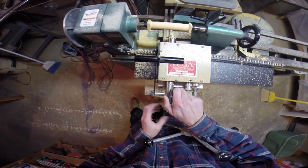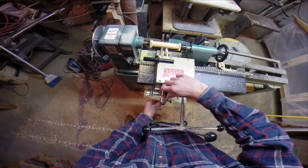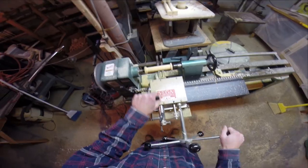Now I'm just setting it to the thickest part, and once I've done this everything's set up and ready to go — I can just start cranking them out.